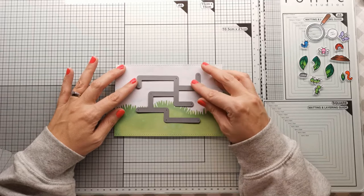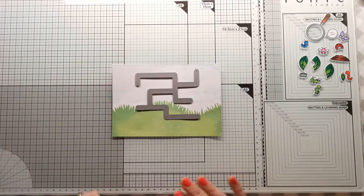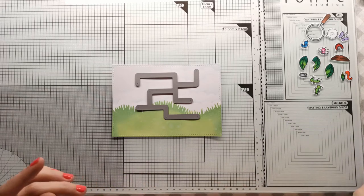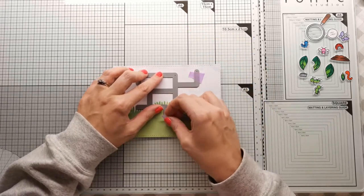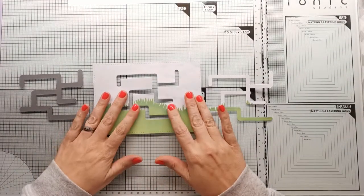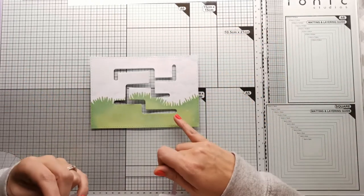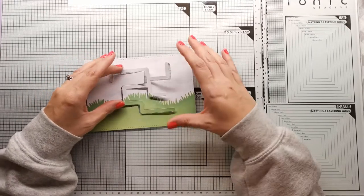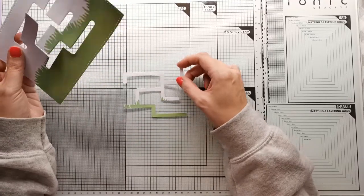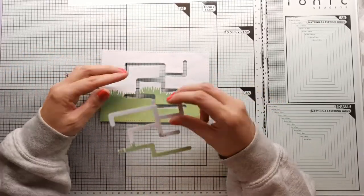I'm now going to take my card and decide where I want the Slide On Over Maze to be positioned — I think around about here. I want it straight so I'll take some purple tape, stick that down, and run it through my Big Shot. I'll come back once it's cut out. You can see here that I've cut out the maze — this is the die, this is the bit cut out, and this is the bit that's left behind, which is what we're going to use today. I'm going to have a white background so you can clearly see the little trail the bugs will be following.